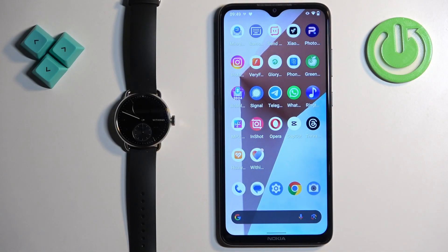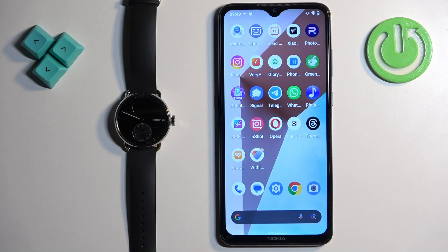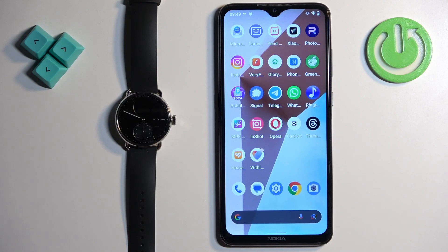Welcome. In front of me I have the Withings ScanWatch 2, and I'm going to show you how to change the screen brightness on this watch. Before we start, if you want to change the screen brightness, your watch needs to be paired with a phone via the Withings Health Mate application. Once the devices are paired together, we can continue.